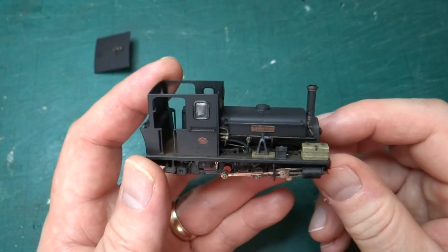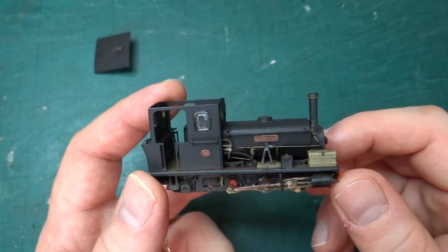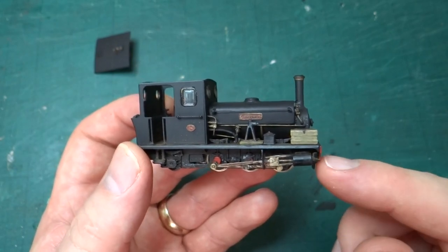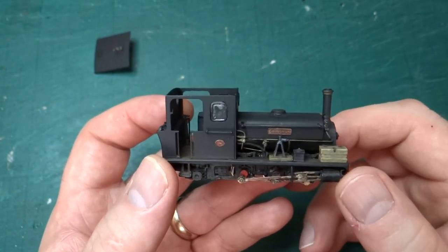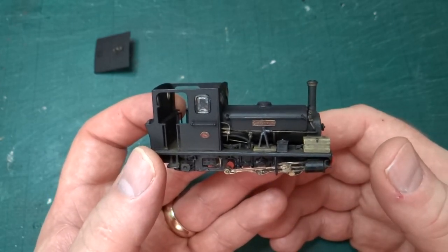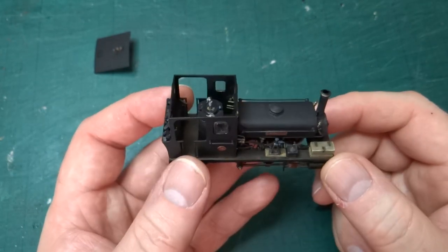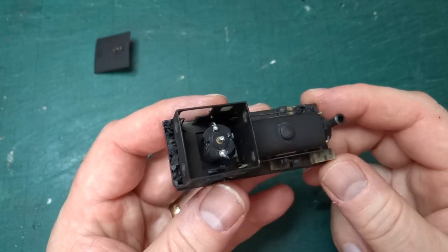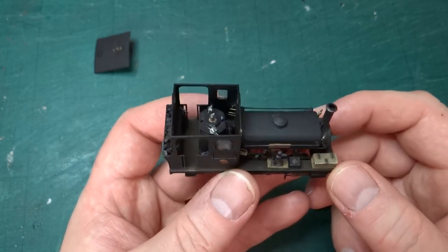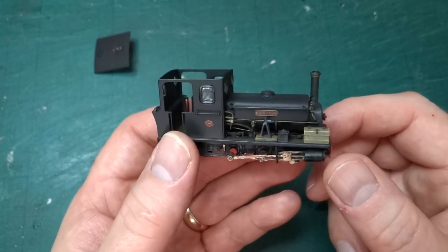There were a number of issues along the way that meant it spent quite a bit of time in a box while I summoned up the enthusiasm to come back to it. Backwards Miniatures have a reputation for finely detailed, prototypically accurate kits, but they also have a reputation for being a bit of a challenge to build in some cases — and that was certainly the case here. Not long after I'd mentioned to a few people that I was going to build this kit, they were all pointing out that there were substantial issues with the kit as it was, and that definitely turned out to be true.